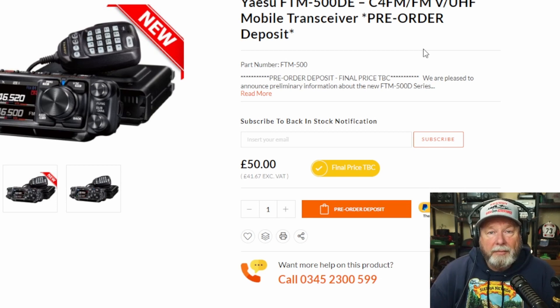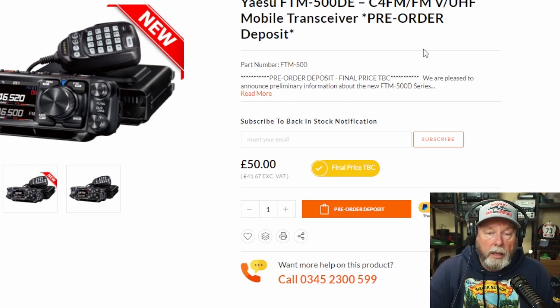I'd still like to see a replacement for the FT-857 — they don't offer that anymore. And I'm pretty sure the FT-818 is probably going to get a replacement here pretty soon too.